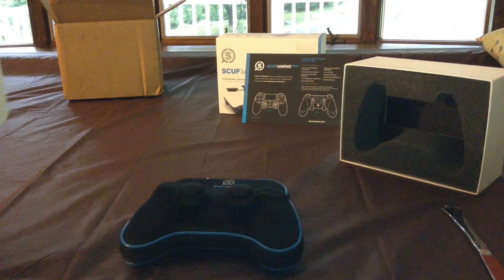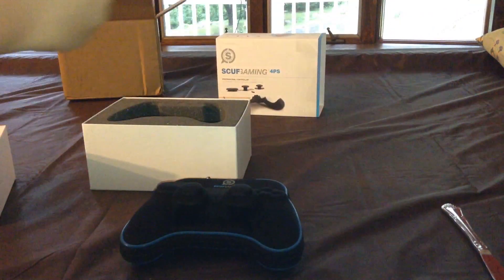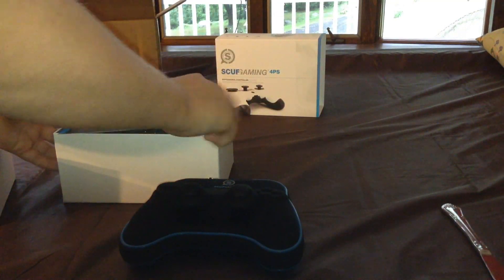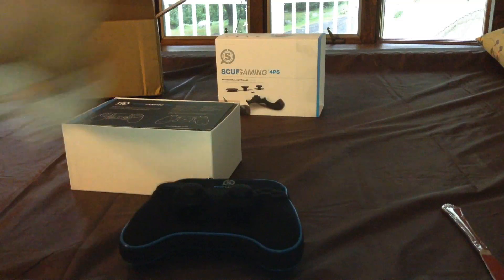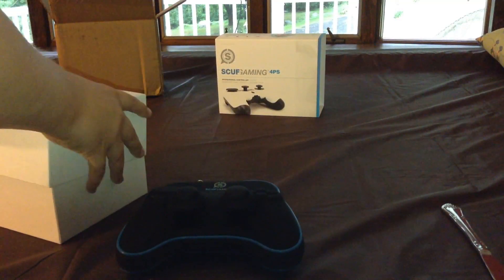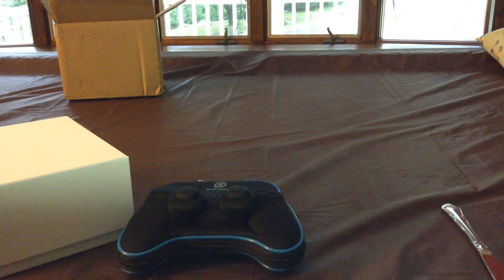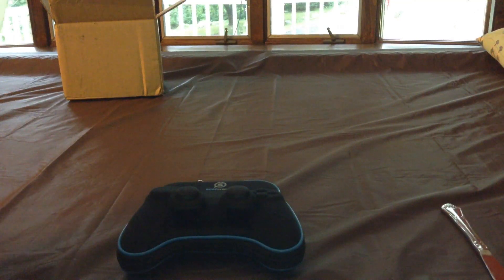I'm keeping this box — it's a really nice box. The SCUF pamphlet just tells you all the features. It's a very nice paper. I'm going to have a review video up at one point of what I think about the SCUF and everything about it.